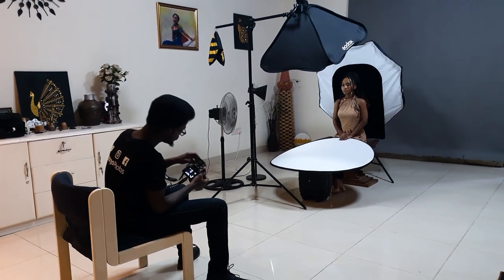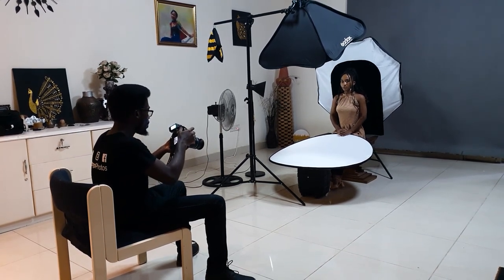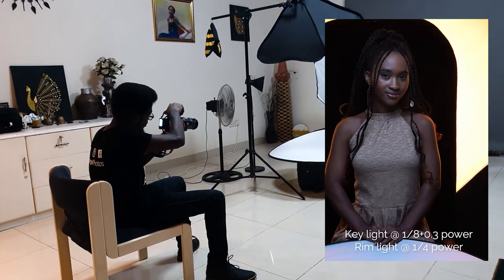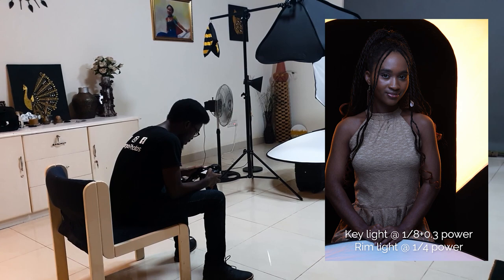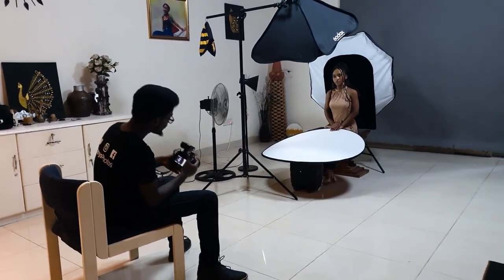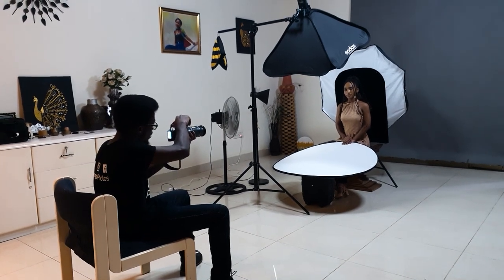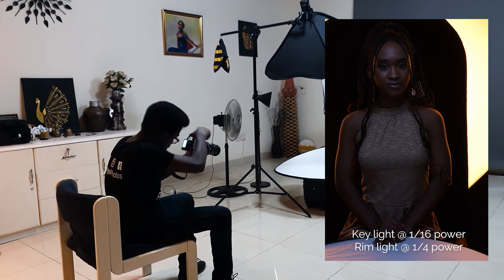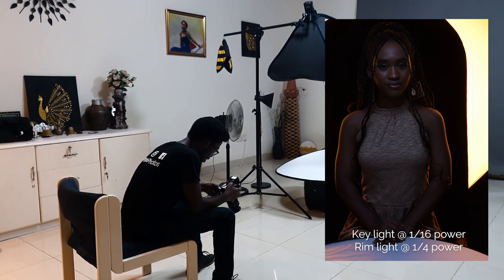Now I'm simply going to combine the two — I'll turn on the B lights, that's our rim light at one-quarter power. As you can see, we have a dual tone look: the blue contrasting with the orange. I want to reduce the power of the blue to give a little more contrast, so I'm taking the A light down to one-sixteenth power. Now that's more like it — we have a more dramatic look, the orange is more pronounced.